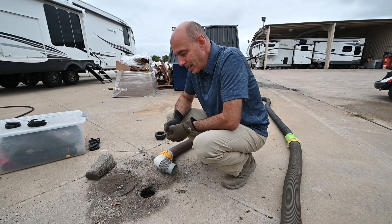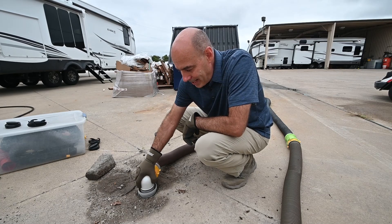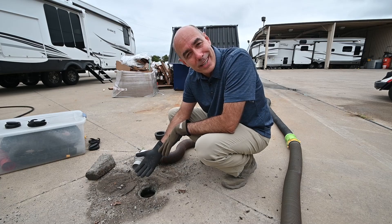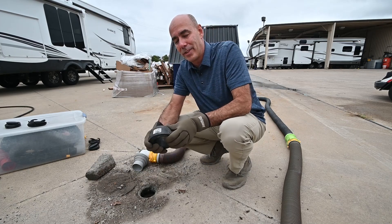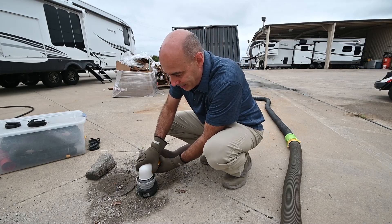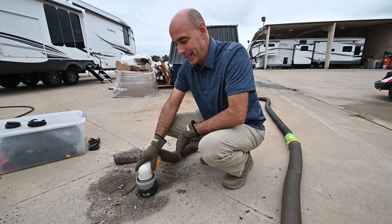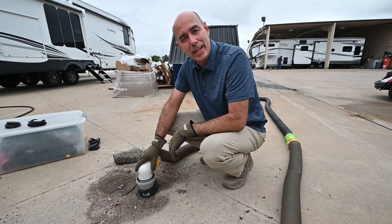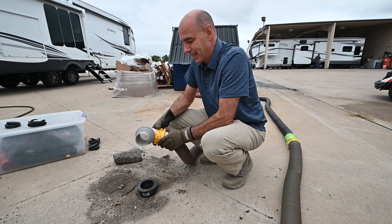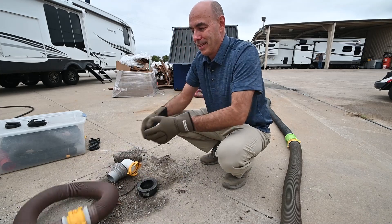Now for the sewer connection at your campground. In most cases this fitting is going to be threaded, in which case you take the threaded end of your connector, put it in, give it a slight turn, and you're locked and ready to go. In many cases there are no threads, or the fitting may be broken at an older campground — I recommend having one of these flexible connectors, sometimes called donuts. Push it down in there, push your connection in, and make a tight fitting. You may need a rock, a board, or bungee cords — some people use bags of sand — to secure the connection so no sewer gases escape. When you're through, pop it off, rinse it off with a separate hose that you only use for this purpose. Then connect the hose ends together to keep any fluid from escaping, and toss it under your camper.